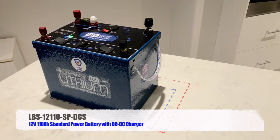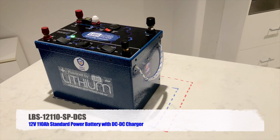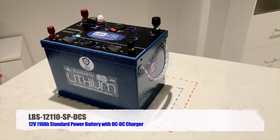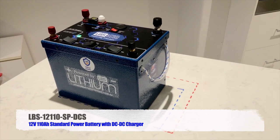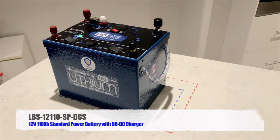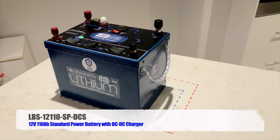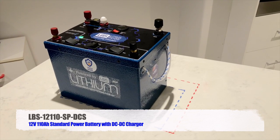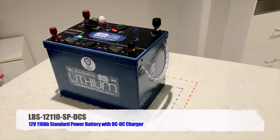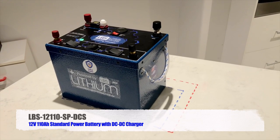The other feature is the weight. This is a 110 amp hour 12 volt battery and it weighs just 12 kilograms. When you consider a 100 amp hour AGM lead acid weighs in excess of 30 kilos, this battery is nearly a third of the weight and provides more amp hour capacity.